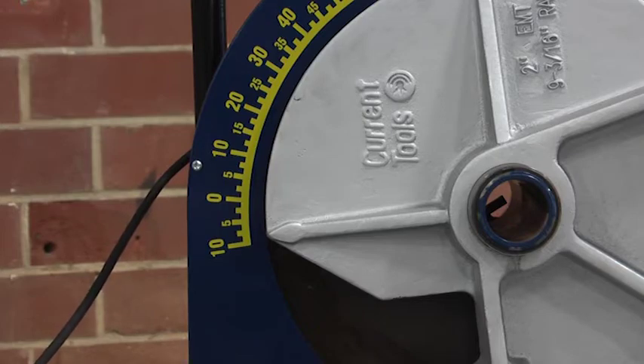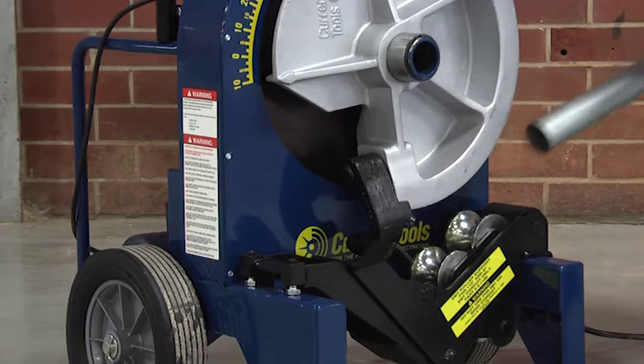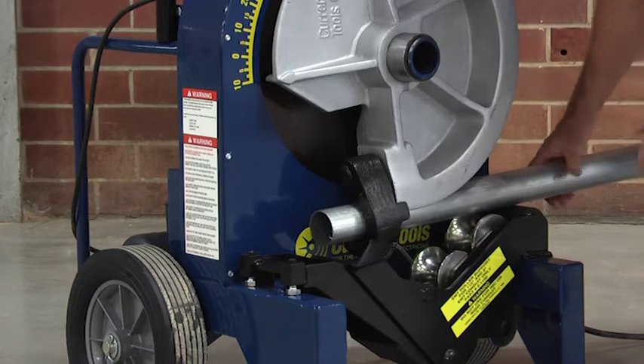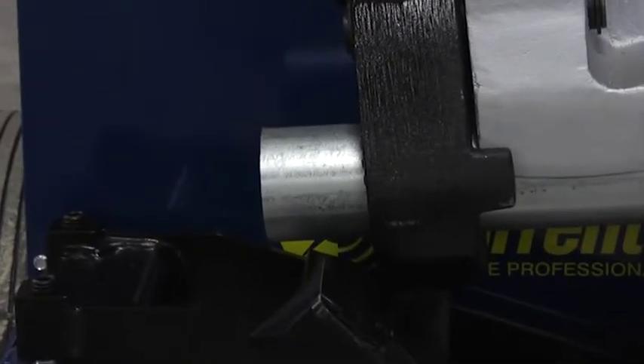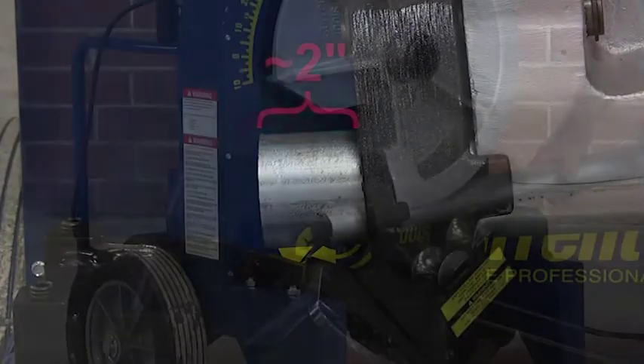Now you are ready to bend 2 inch EMT conduit. Place the conduit into the bender. The conduit should slide over the support rollers, through the shoe groove, and through the hook. Make sure the conduit extends past the hook at least 2 inches. This helps prevent distortion at the end of the conduit.